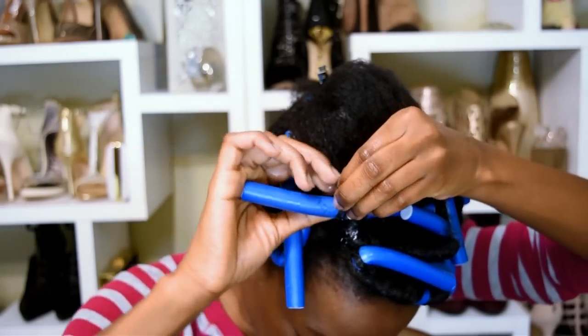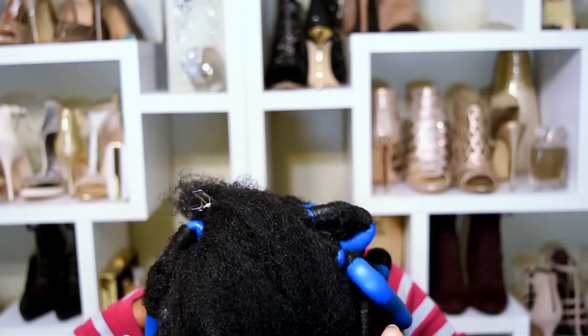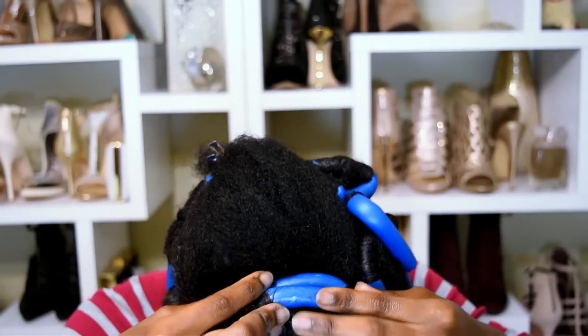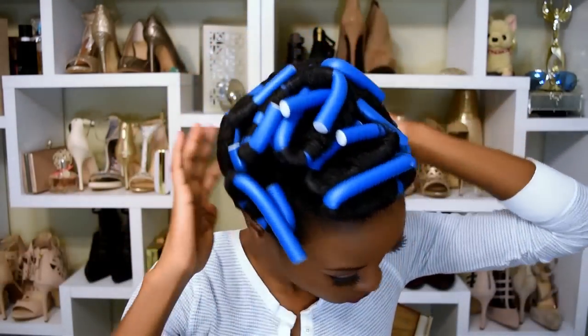Right now I think I'm working on the fourth section — I lost count — but on average I put four sections on one flexi rod and then go ahead and secure it. That's all there is to it.